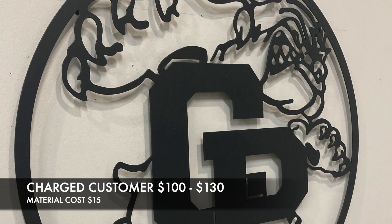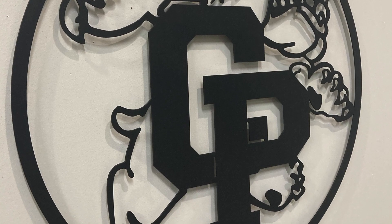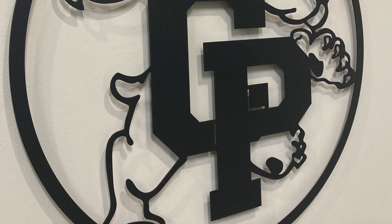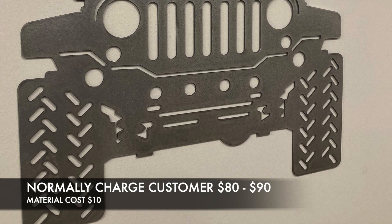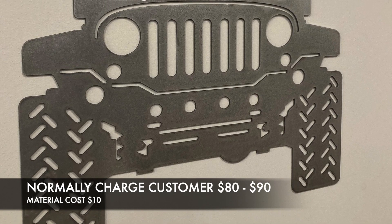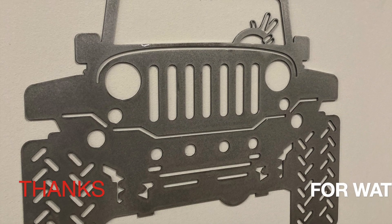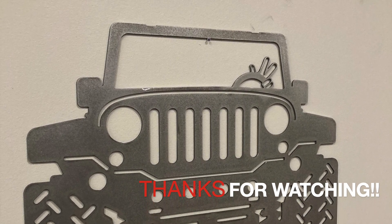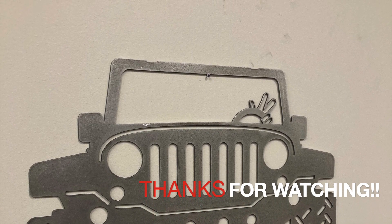The Jeep sign was actually for my dad — that was a freebie — but I have the file now so if someone wanted it I can cut it pretty quickly. I'd probably charge them $80 or $90 bucks for that sign if it was two feet. All together I made about $350 on all these signs, it cost me about $50 in steel, and it took me probably about eight hours worth of time to do all these with the design. So that's it for now — thanks for watching, we'll see you in the next one.